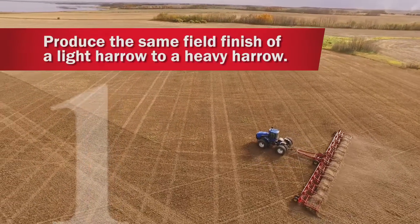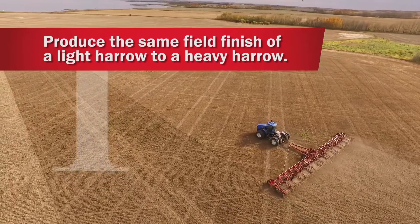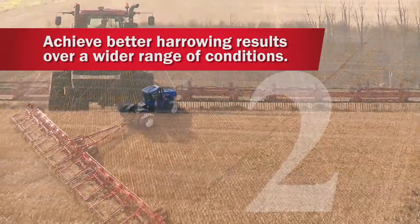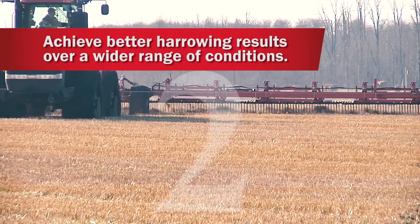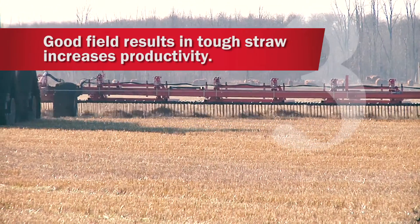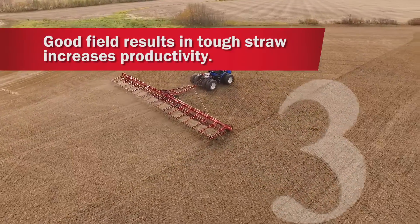The versatile XR770 is capable of providing from a light harrow action to heavy-duty straw management. The XR770 extends the range of field conditions one can operate in and still do an excellent job. With the ability to operate in tougher conditions, the XR770 extends the working hours per day, so productivity is increased.